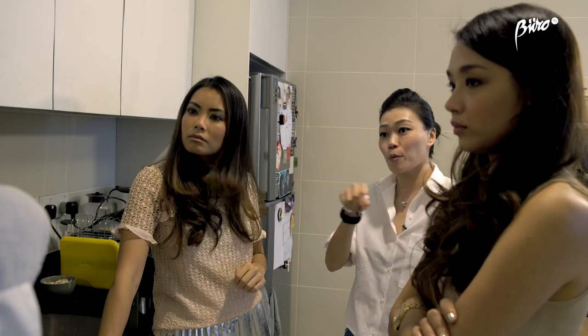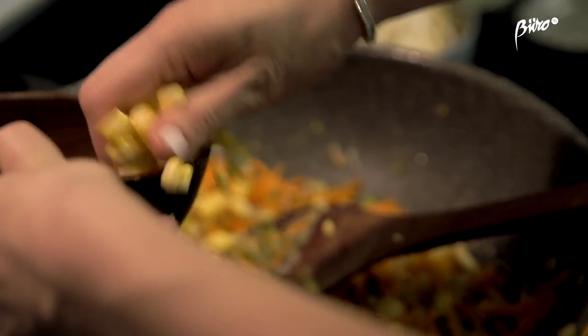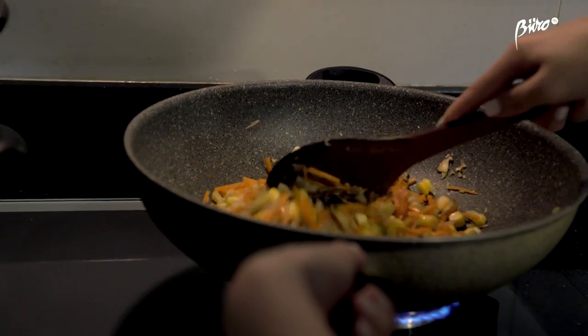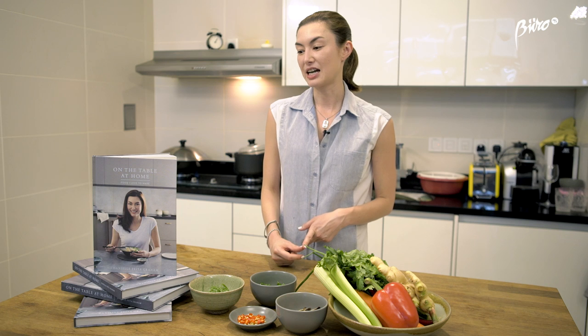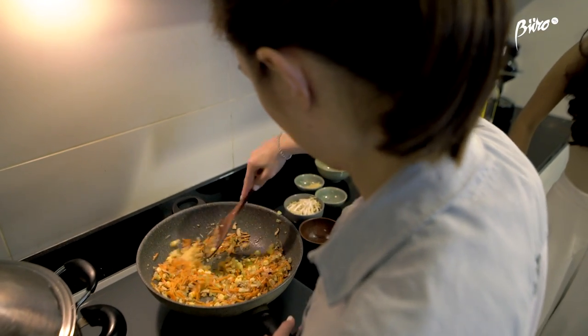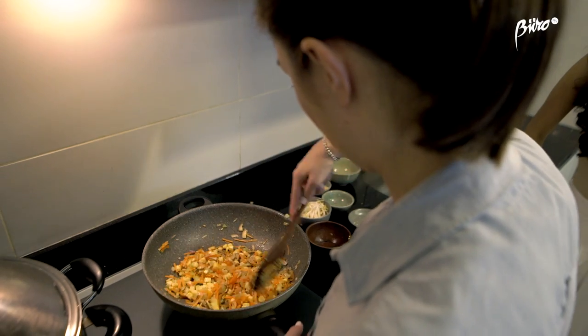My book was inspired from my passion of eating and cooking, which was instilled in me from a young age by my Chinese mother and my Irish dad. I grew up eating home-cooked food, so sharing a meal together on the table was really important — which is the theme of my book — and having home-cooked meals was something that we always looked forward to.